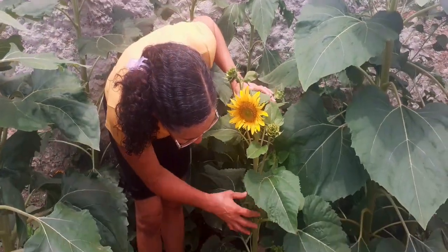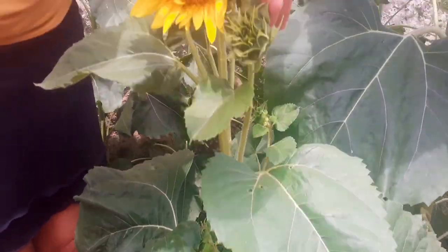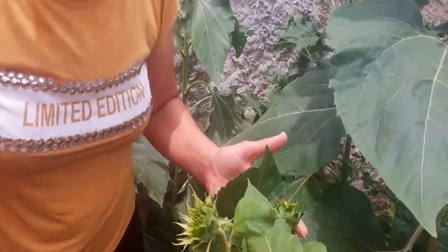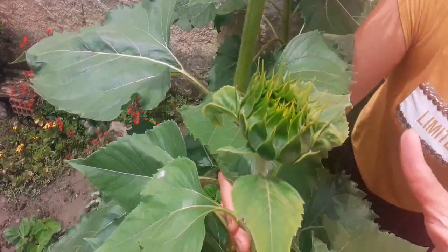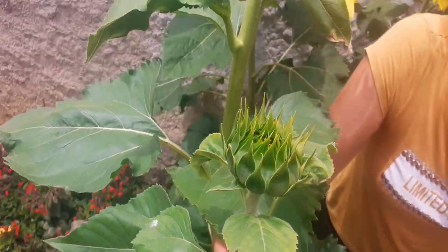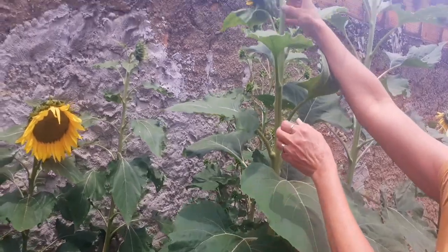Lindo, pessoal! Olha vocês aí, ó! Cheio de botãozinho pra soltar girassol, pessoal! Olha que lindo! Olha como que Deus trabalha! Linda essa daqui também, ó! Essa daqui amanhã está aberta! Está começando a abrir o botão dela! Muito lindo, pessoal! Olha o que vocês veem, ó! Olha aqui, ó!